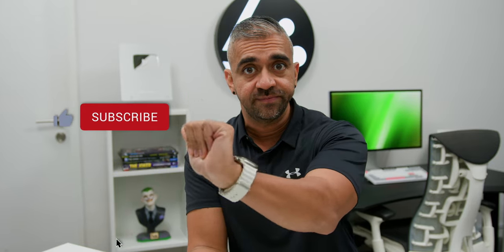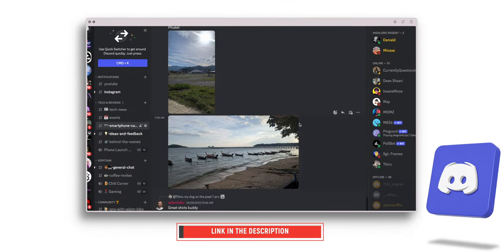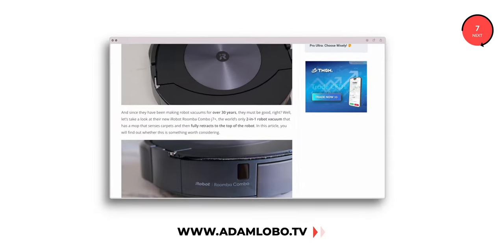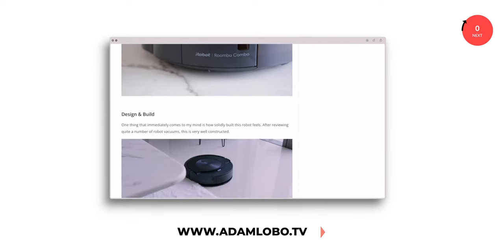If you are enjoying this video so far, why not show some love — a thumbs up for me? You can also hit the subscribe button and join our community Discord channel, where we have a bunch of tech nerds who would love to chat. Check out our website at www.adamlobo.tv if you want to read our full review in text format. You will find all of these links in the description below.